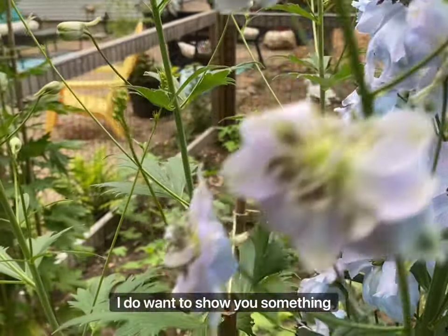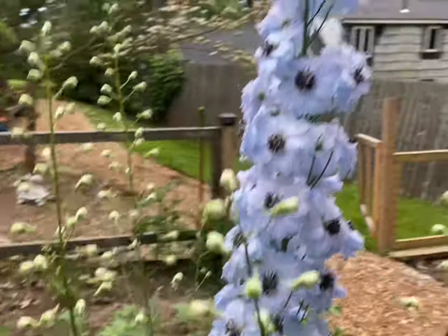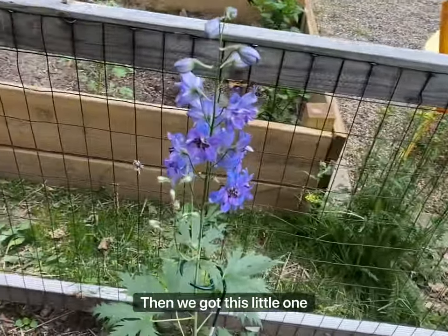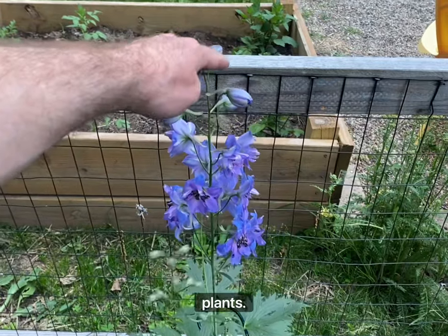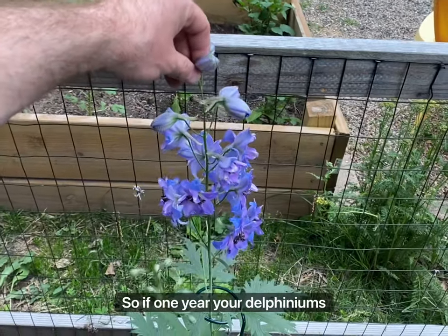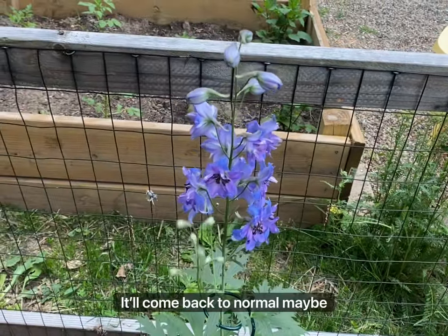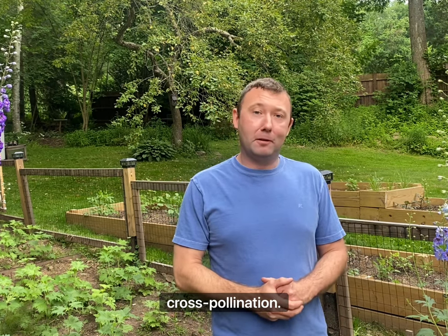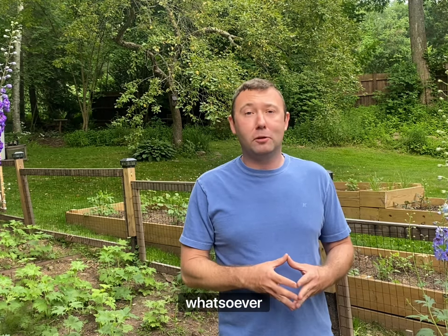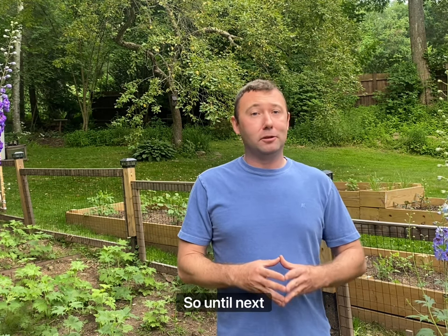I do want to show you something as a little bonus. You see this delphinium — it's about six feet tall — and then we've got this little one right here that was also about six feet tall last year. This is common among plants: if one year your delphinium is five or six feet tall and the next year it's much smaller, that's perfectly normal — it'll come back the year after. That concludes this tutorial! I hope you learned a lot about how to take pollen and get your delphinium ready for cross-pollination. Feel free to leave any questions in the comments — until next time, bye bye!